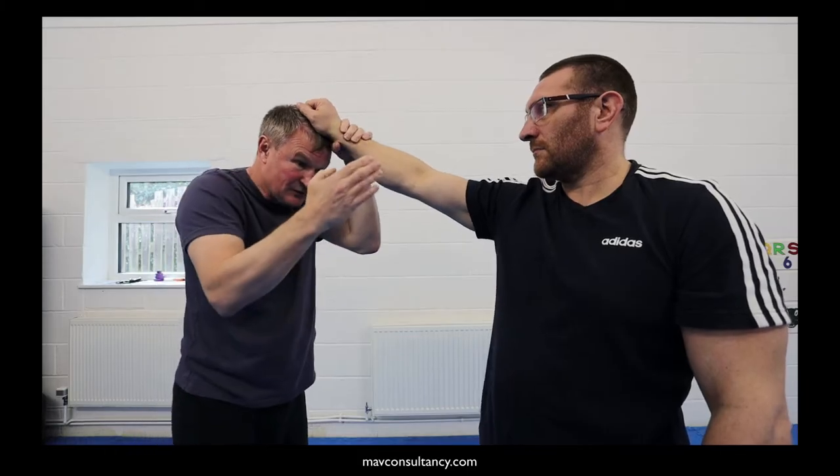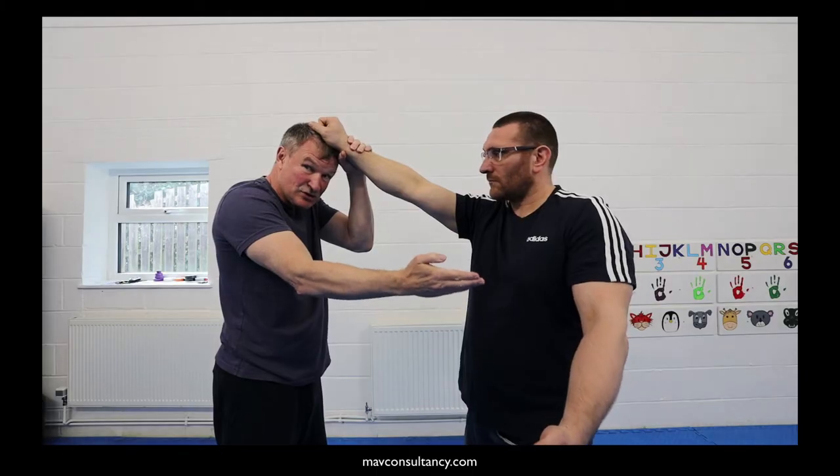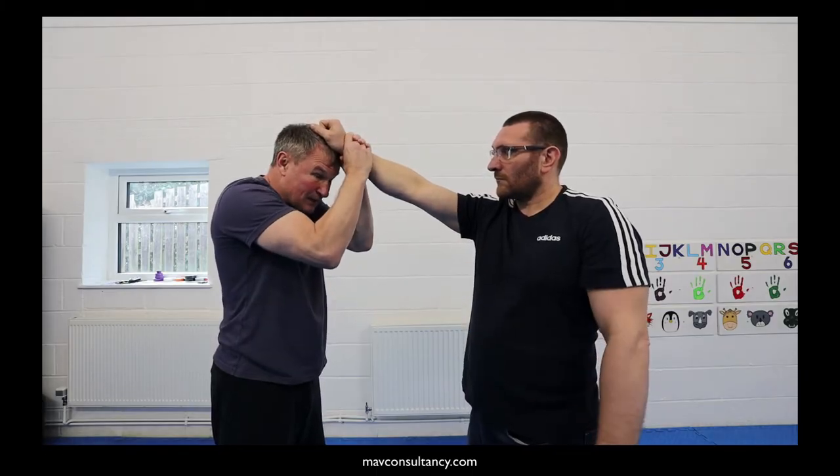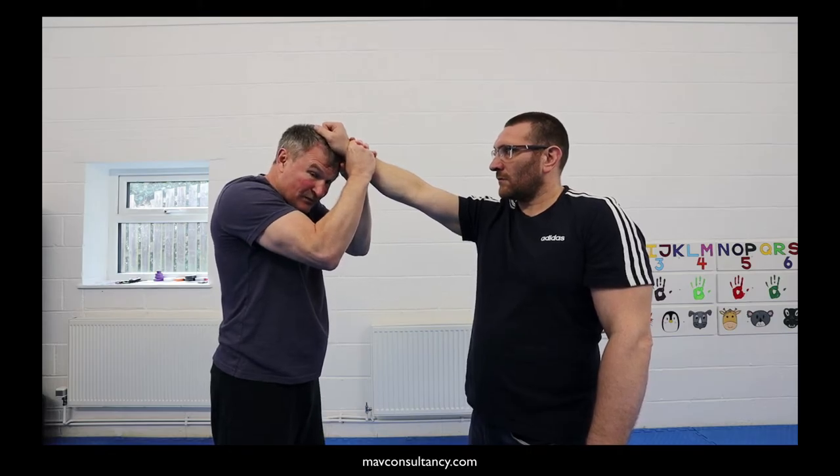On courses I often say, if the free arm's there, maybe a colleague could take hold of that free arm as a distraction, and then others could really try and untwine the fingers while you hold the hand firmly to your head.